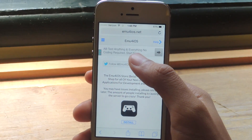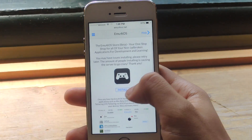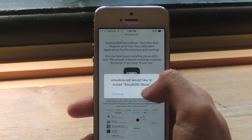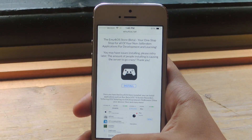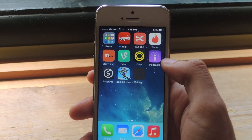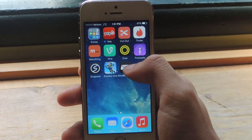The first thing you're going to want to do is head over to Safari and go to emu4ios.net. Here on this page, you'll want to tap Install. When this pops up, you'll want to press Install again. From there, you can exit and wait for it to download. So emu4ios store has finished downloading, so we'll need to open it up.